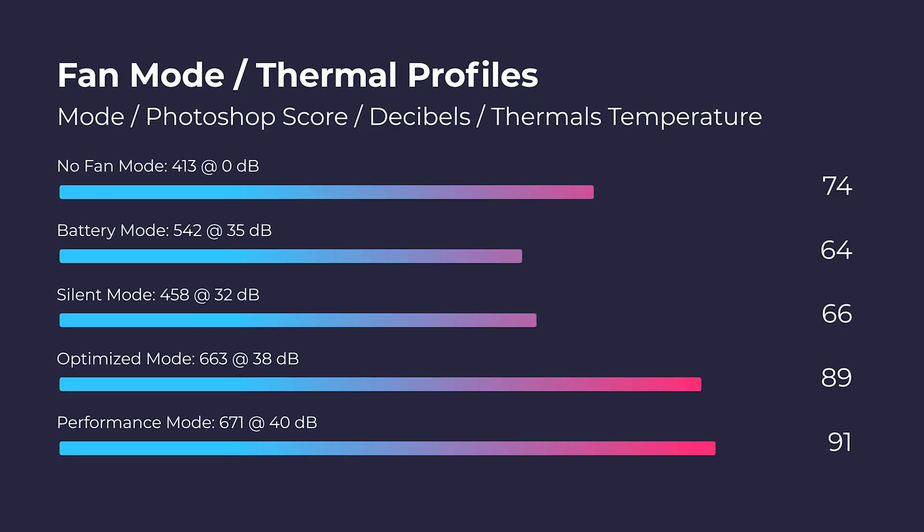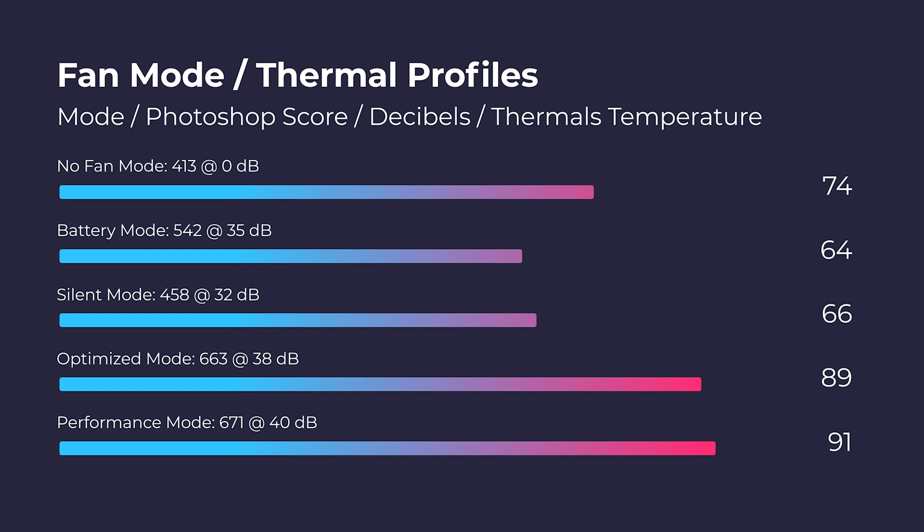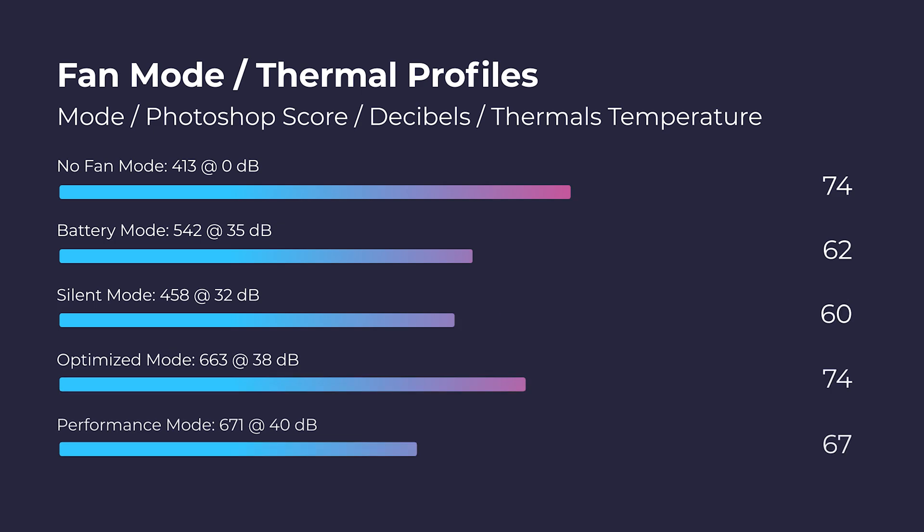One test I've absolutely loved running is the multiple fan modes. That score was accomplished on performance mode, which gives you about 40 decibels of fan noise — which for some people could be a little loud. But you can quickly switch fan modes from the keyboard deck. If you're in a quieter environment, bump the fan down to silent mode and still get great performance. So whether you have headphones on and want optimal performance, or you're in a quiet office without headphones, this laptop has you covered.